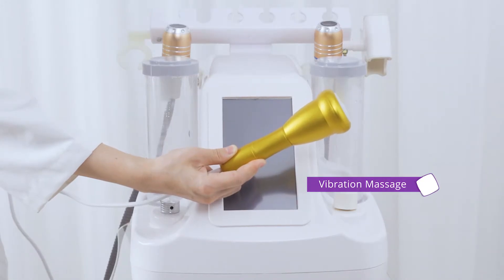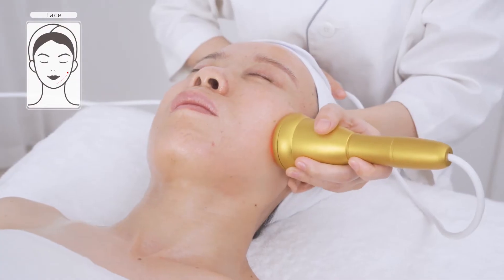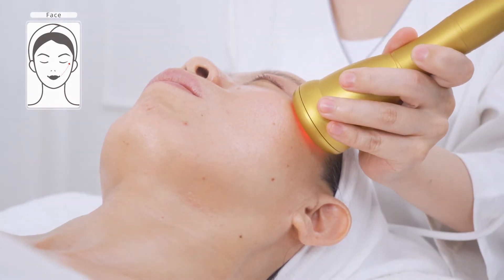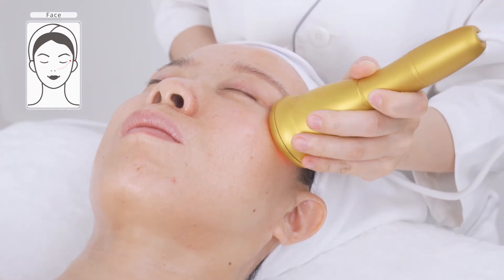Relaxation with vibration massager. Slowly stroke from mouth corner to temple, and nose wing to temple, three to five times. You'll feel a slight vibration on the skin, which will be quite soothing and comfortable. Massage can help boost blood circulation, accelerate metabolism and relieve fatigue.